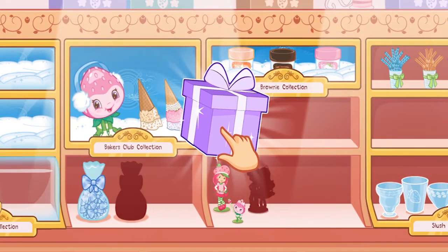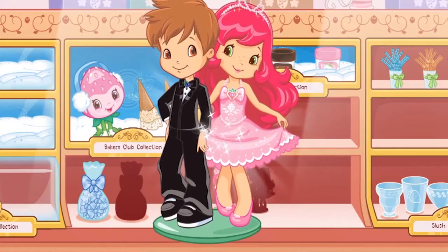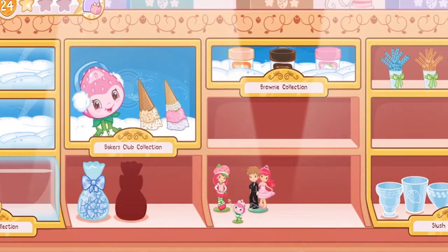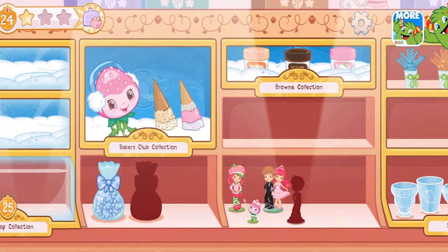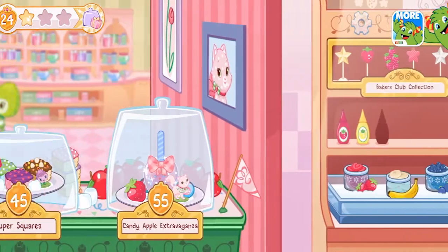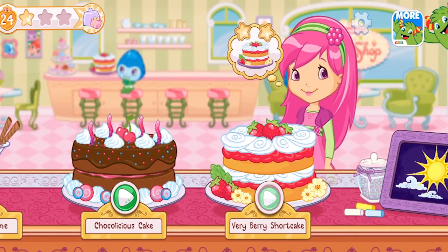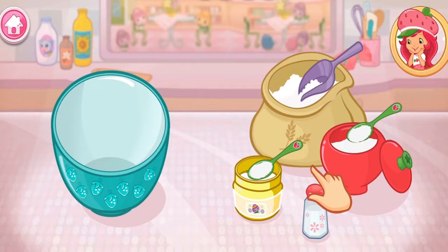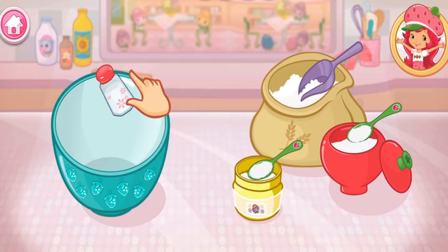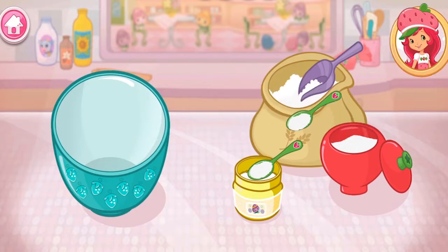What do you think is inside? Let's tap on it to find out! Sweet! Raspberry Tort has ordered this very tasty treat! Are you ready to bake with me? Great! Shortcake is my favorite! The first step is to mix the dry ingredients!